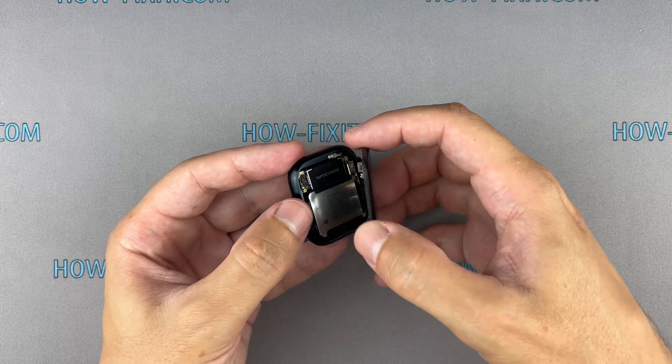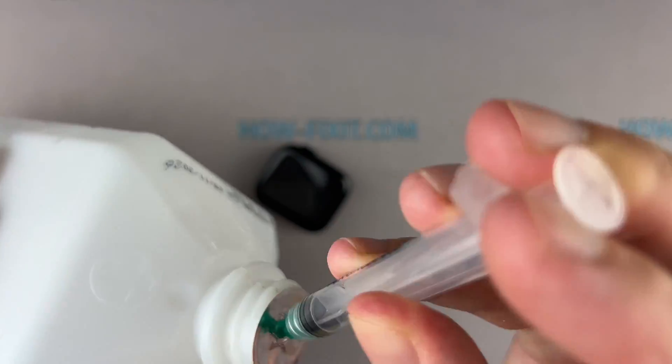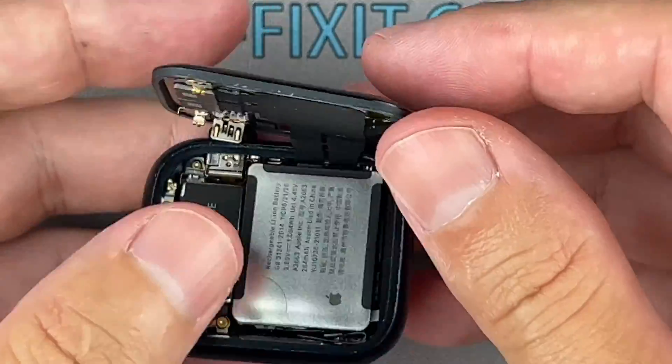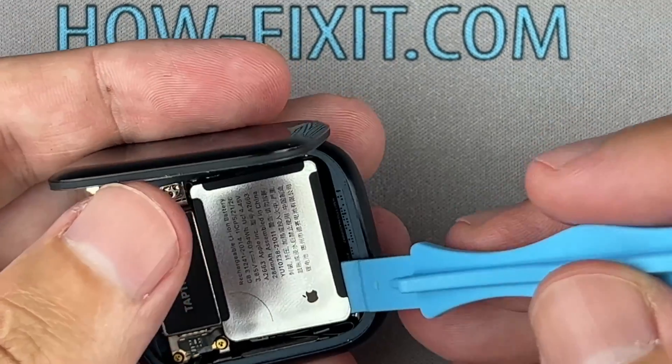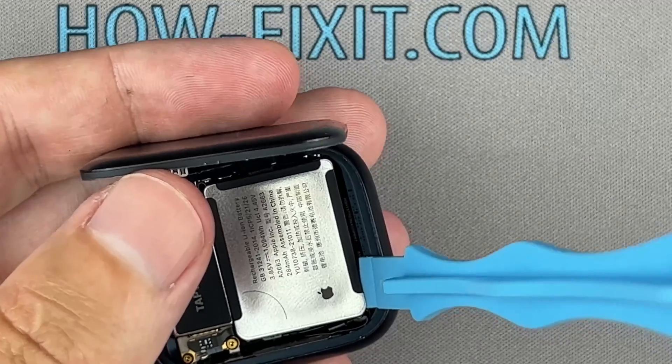The Apple Watch battery is glued to the watch body. You can use isopropyl alcohol to safely remove the battery. Add some isopropyl alcohol under the battery and wait a bit.